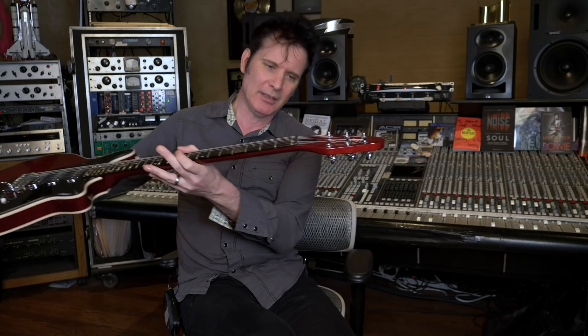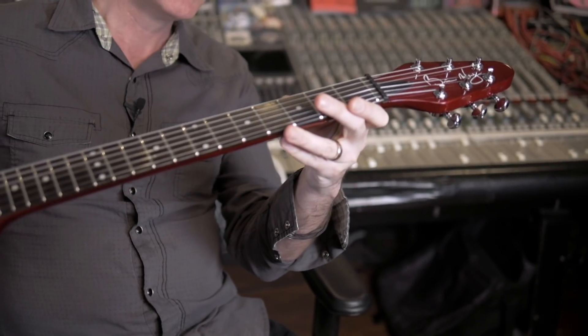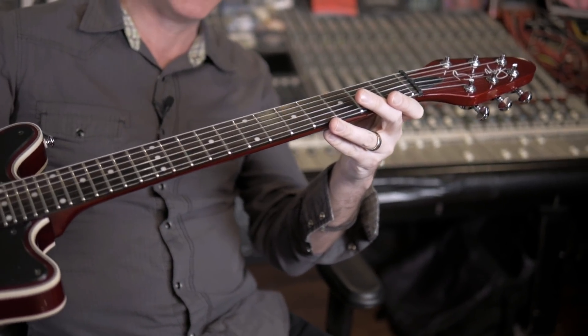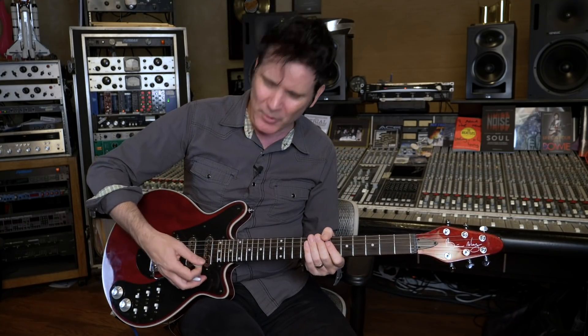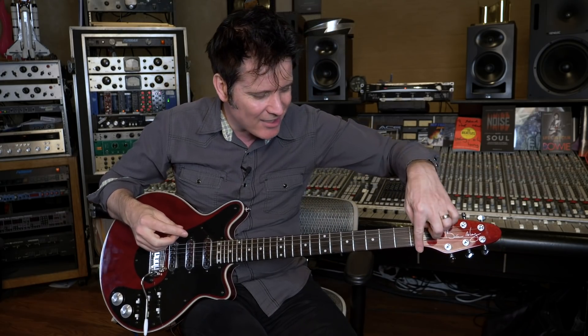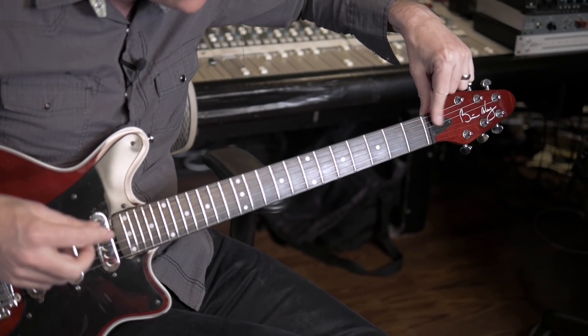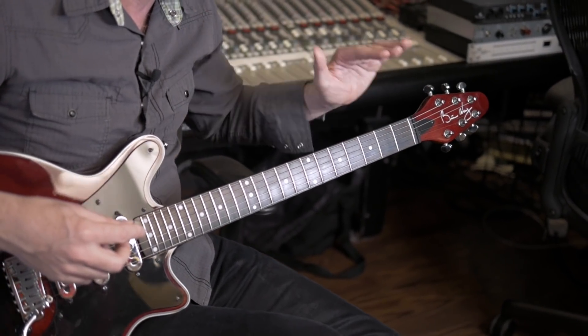One of the things that's revolutionary is that this neck angle here is almost completely flat. In the 80s when everybody got into using the whammy bar and doing big bends, on a lot of Strats, Telecasters, and Les Pauls, because the neck angle was so severe the strings would get stuck in the nut. With this almost completely flat angle, that really doesn't happen.